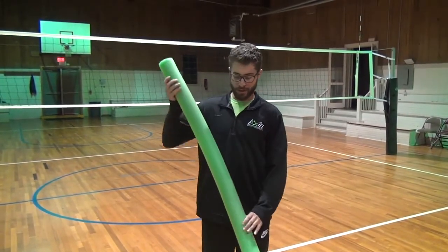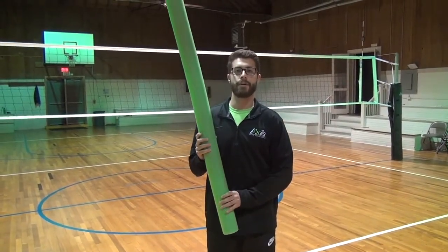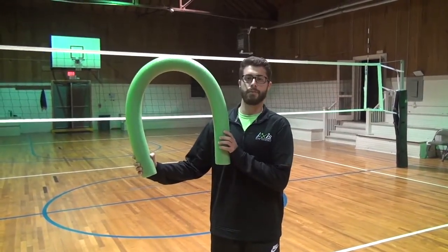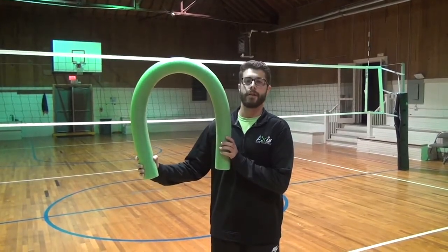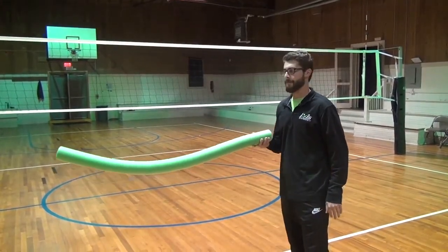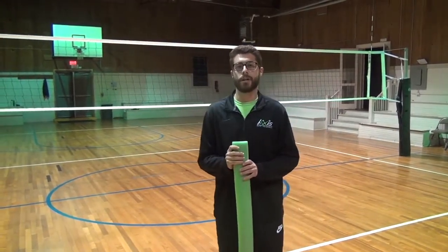After bringing the pool noodle to the gym, I found there were several other ways to use it in training. I like to put the noodle in the netting and weave it up there as an antenna — I can split the court in half to do ball control drills on either side. I can put the pool noodle in the netting to simulate a block, run defensive drills around that block, or even have hitters hit into it to practice tooling or hitting through the seam. I also use it to keep hitters away from the net by holding it out so they can't jump in front of it.